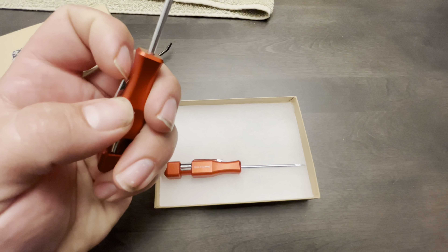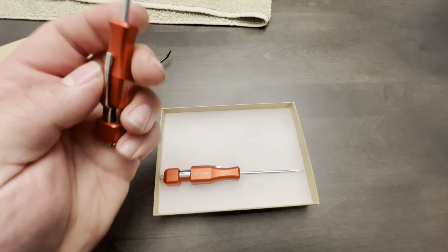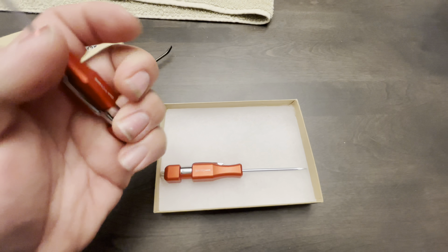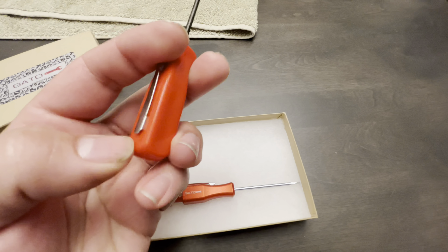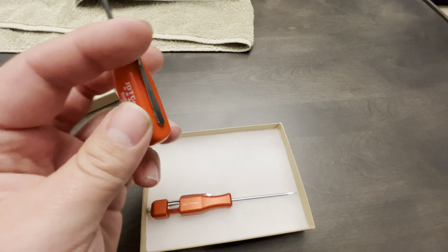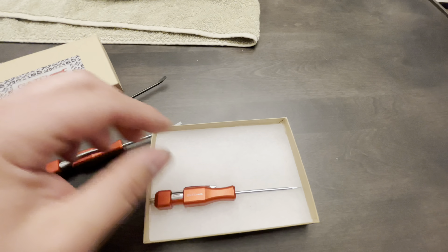Pocket clip — honestly, it leaves a little to be desired. It's not the strongest, but I mean, you're not gonna be hanging off the thing. As opposed to this pocket clip, which I could probably pull out with my finger right now, just because it's heat pressed into plastic.